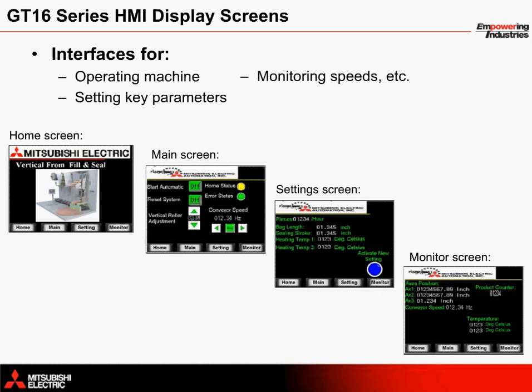An HMI operator interface connected to the Q170M CPU motion controller provides easy control of the vertical form fill and seal application. A GT16 series terminal is used in this application with screens for operating the machine, setting parameters, and monitoring performance. The main screen allows the operator to start and stop the machine, adjust the vertical roller axis, and adjust the speed of the conveyor.